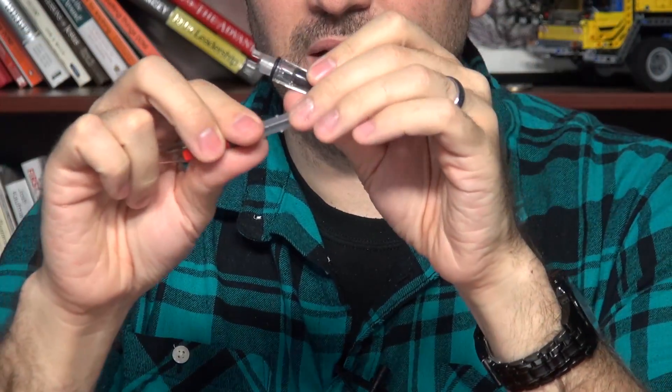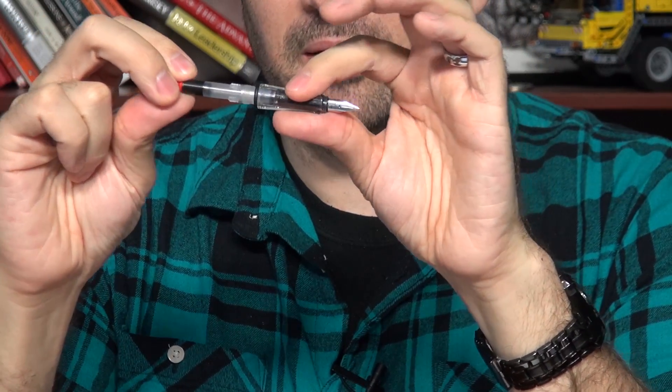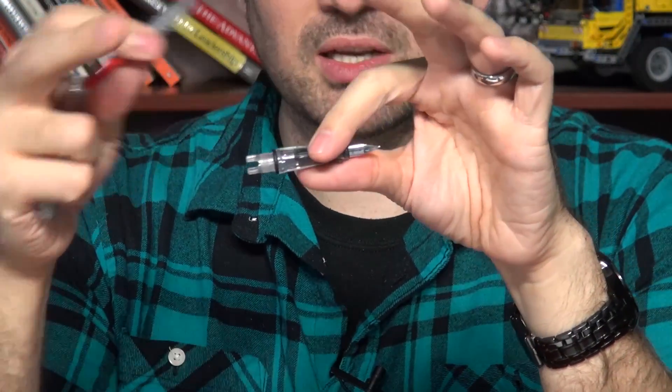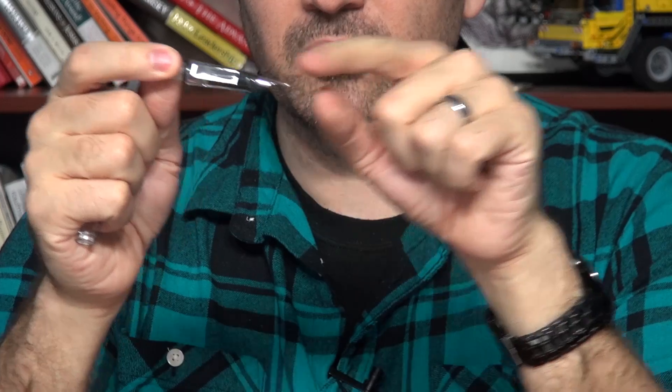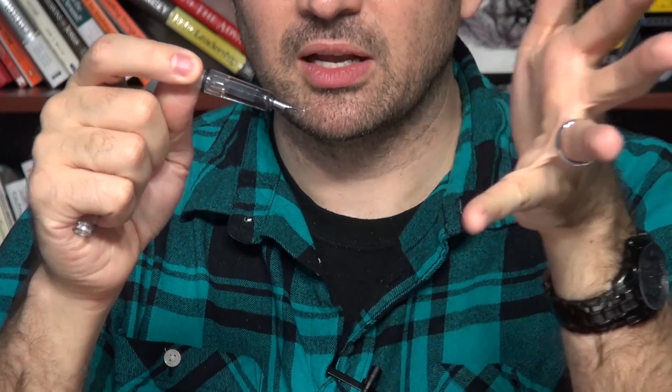You have an ink chamber right here, which is represented by this converter which clips onto the pen. It could be a piston filler, or the whole body filled with ink — whatever the situation is, the concept is the same. You have an ink chamber that attaches to a feed that runs through the pen, which then brings ink to the nib that allows it to write.